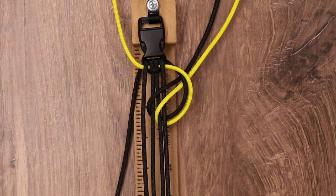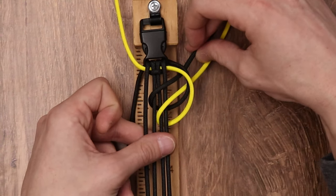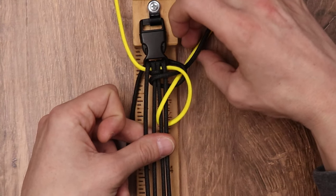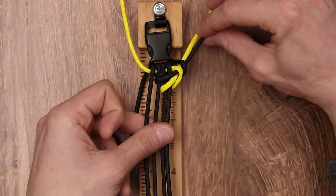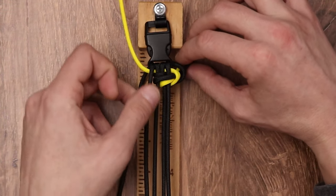So you should have something that looks like that, and now all we have to do is tighten up the loop. We're going to start with our black cord, tighten it up just a little bit, then take our yellow cord and do the exact same thing. We'll go back to our black cord, then yellow cord.